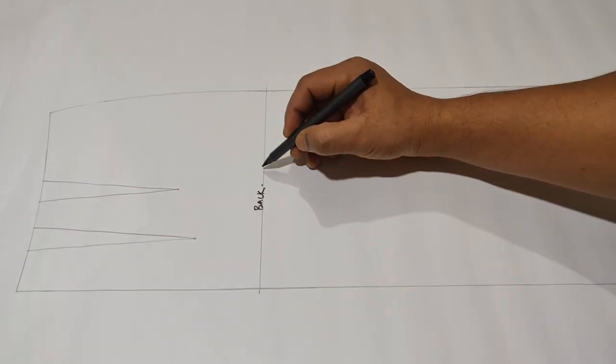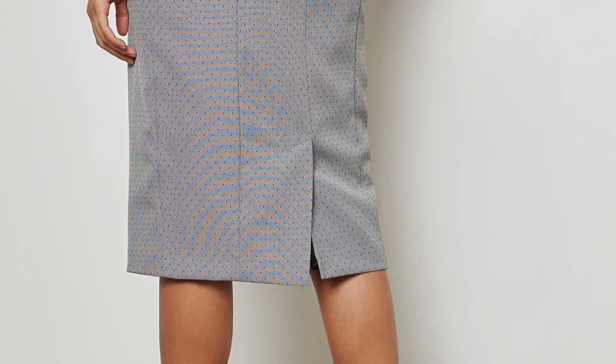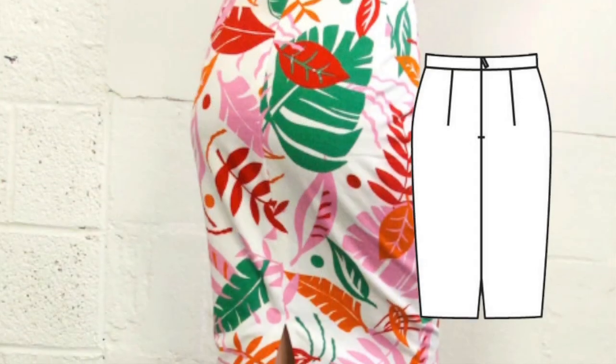The important part is deciding where you want to apply the slit. Usually the slit is on the back side, and in this tutorial I have applied the slit on the back side.